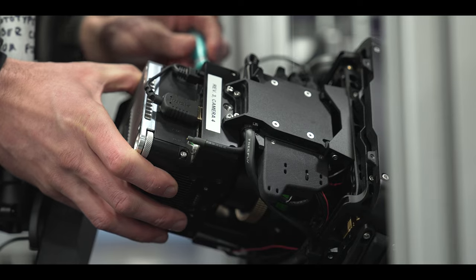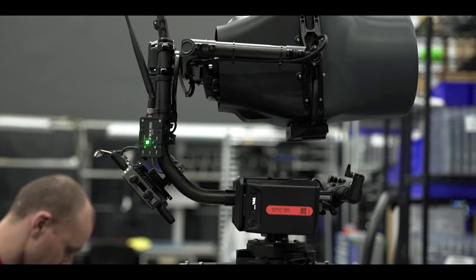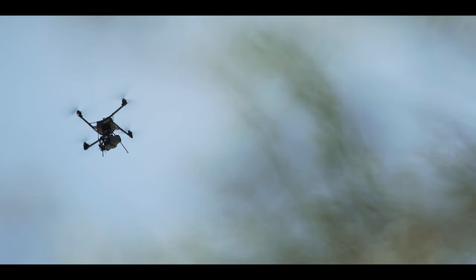In the near future we will release Carbon variants that house the FreeFly Ember S5K as well as the Red Komodo. FreeFly lives to push the limits of creativity — thanks for playing this game with us.